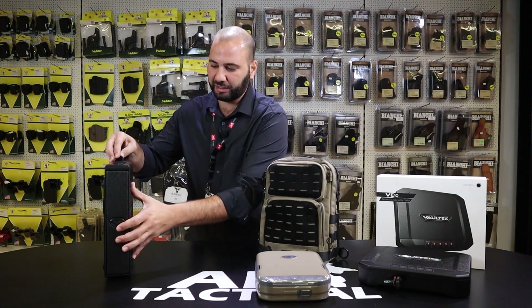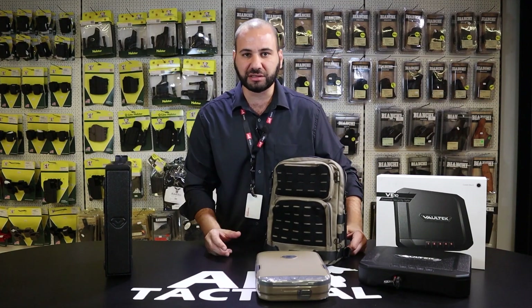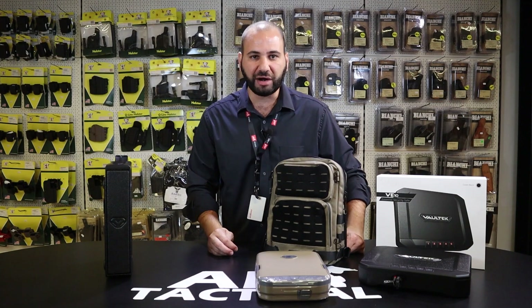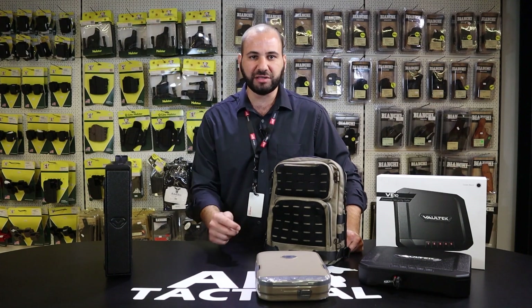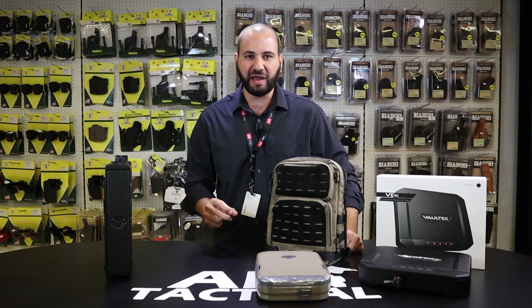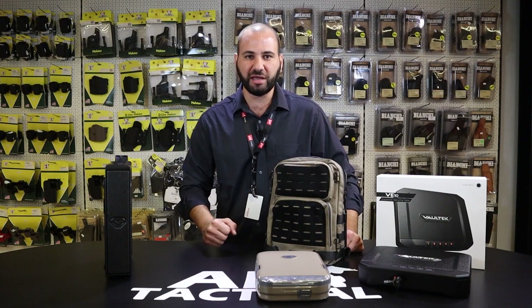We here at AE Tactical ensure that these are brought to you directly from the factories — all warranties and lifetime guarantees are applicable. We have in-house subject matter experts, and we remain available right here to serve you daily. Visit our website at www.ae-tactical.com, check us out on Instagram, Facebook, and click on subscribe. Thank you very much.